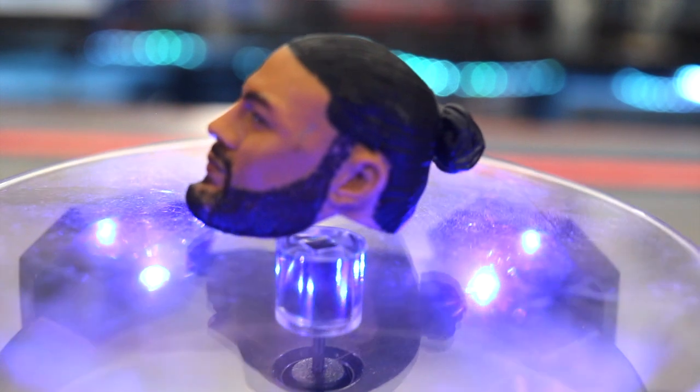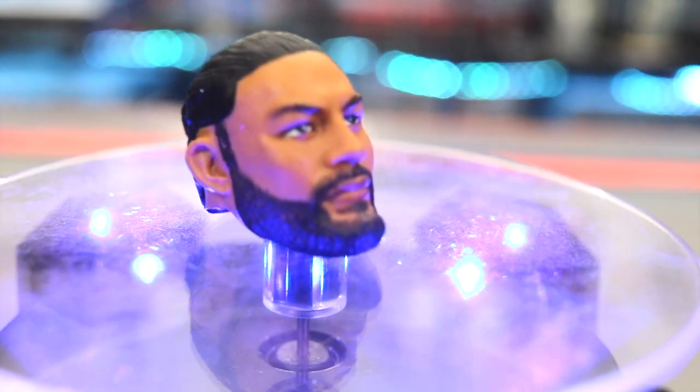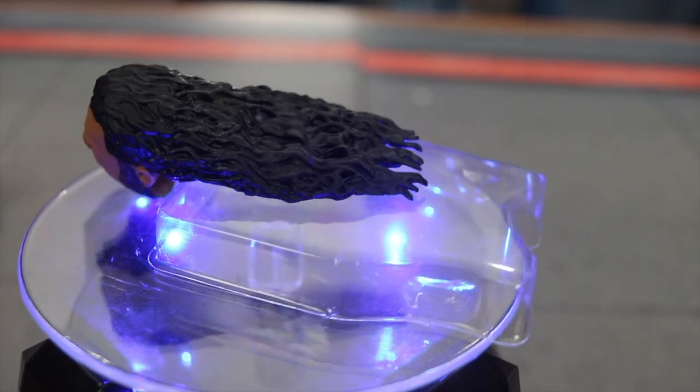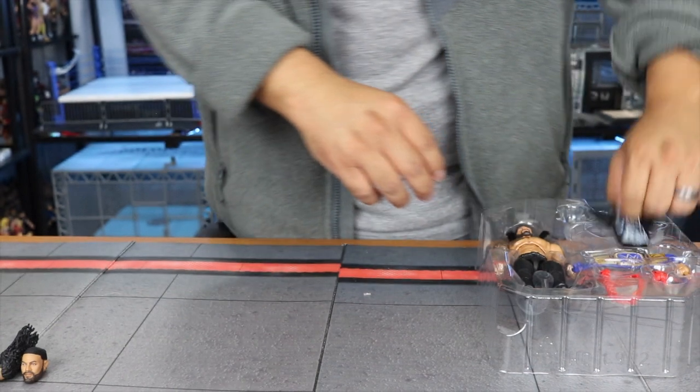Let's get the head sculpts out. This is a promo Roman Reigns head — hair tied back in a ponytail, that's when he's telling you to acknowledge him. The second head is the one where he's going to spear you — screaming open mouth with long hair flying, really aggressive look.